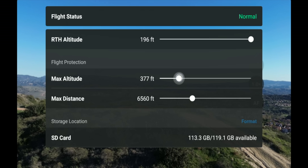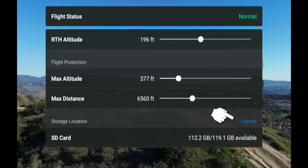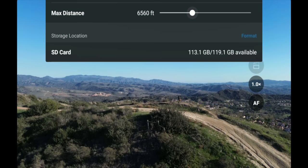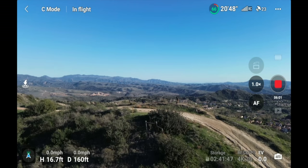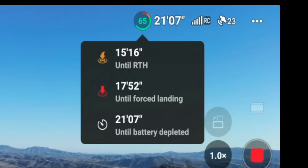The next button shows your battery percentage — currently 66%. Clicking it shows when the drone will auto return to home, when it will force land, and the total time until the battery is fully depleted. Ideally, you want to start heading back around the return-to-home time so you have plenty of time to land safely without fully depleting the battery — running it all the way down could cause the drone to fall out of the sky.